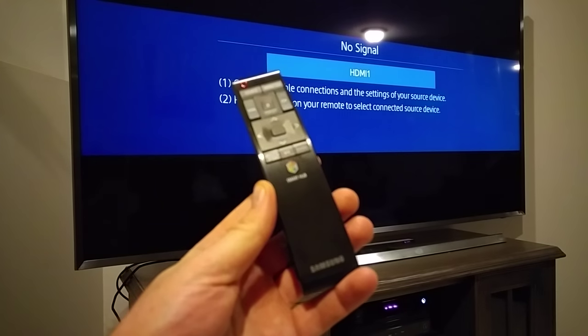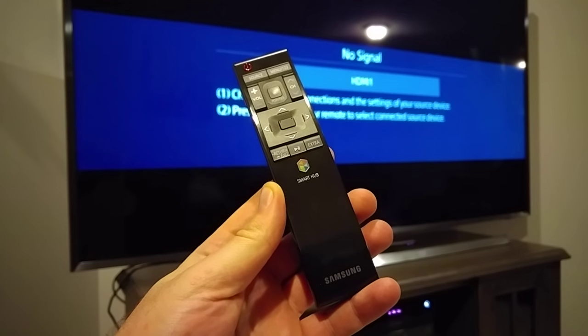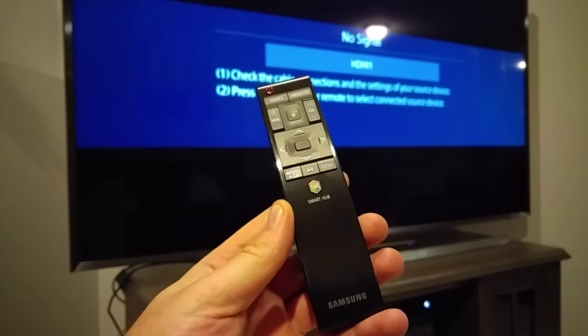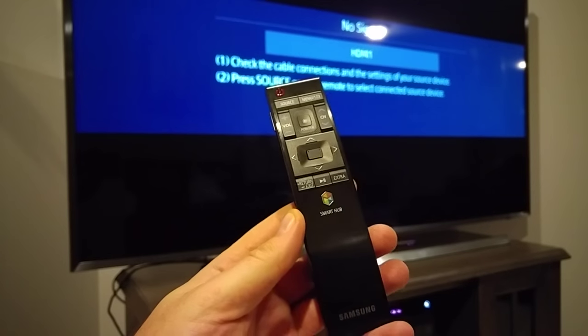Hey everybody, this is a quick informational video. We picked up one of these new Samsung UHD TVs and it came with the smart remote. They say when you first go through the setup, the smart remote should pair automatically — in my case it didn't, so the only thing that worked was the power button. I'm going to show you how to pair it with your TV.